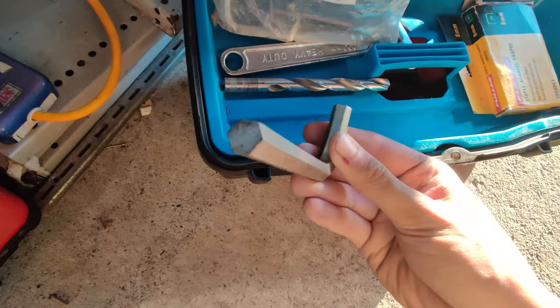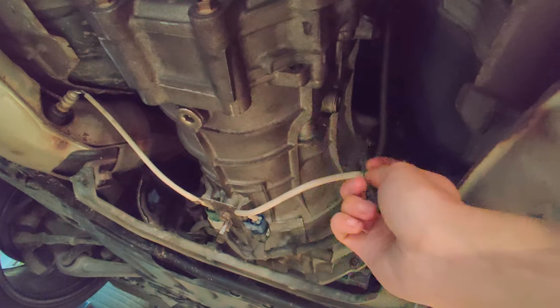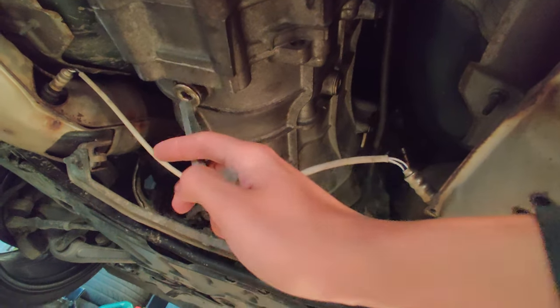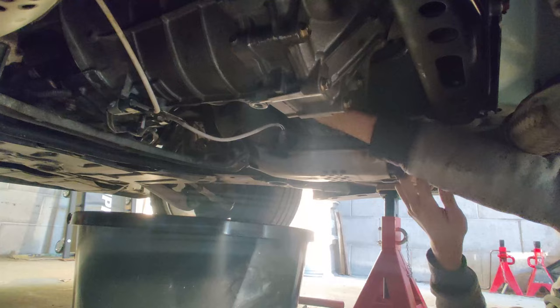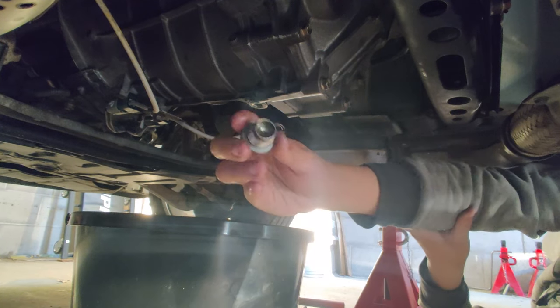You want to get this size Allen key. For the transmission, you always want to undo the fill plug first — which is right there — and then the drain plug. That way, just in case you drain the oil and you can't undo the fill plug, you won't be stuck with no oil and no way to refill. I'm going to get a pan here so I can drain the oil. That's the fill plug out.